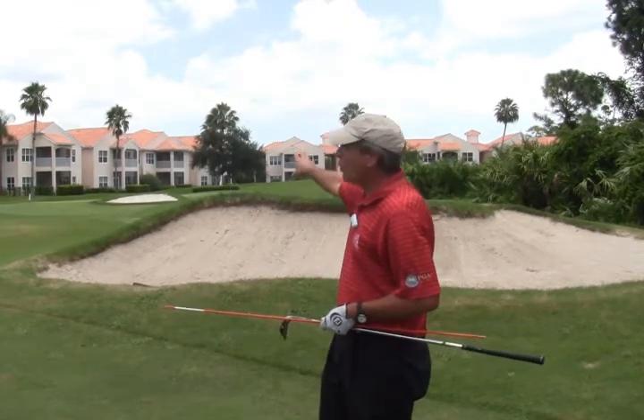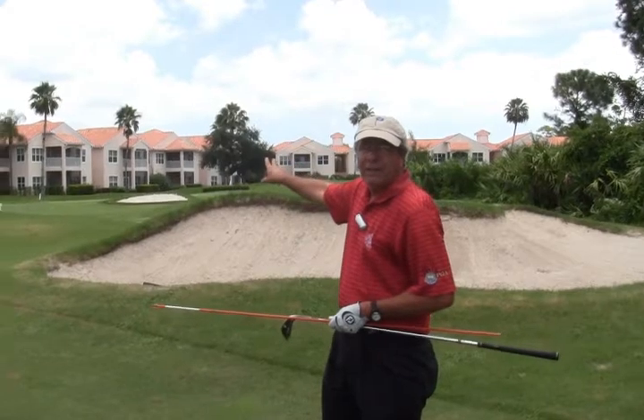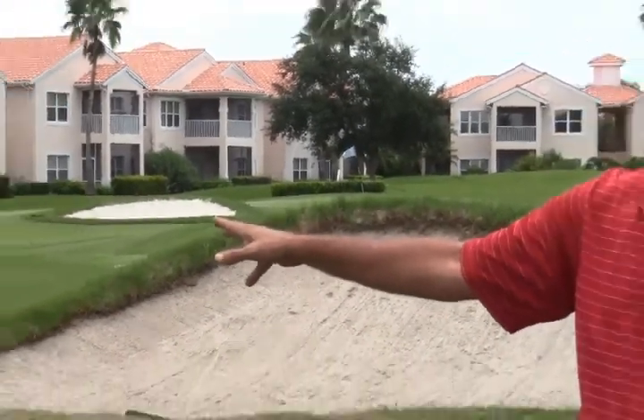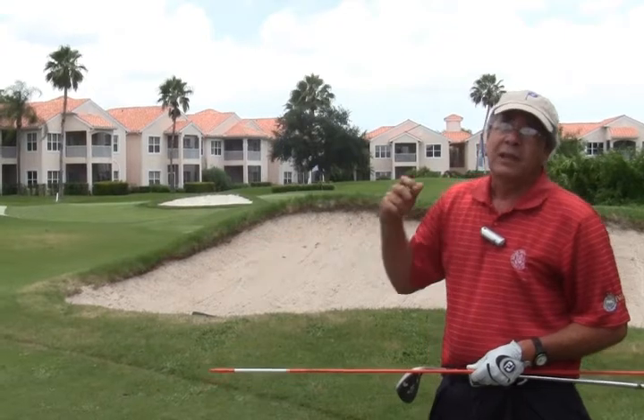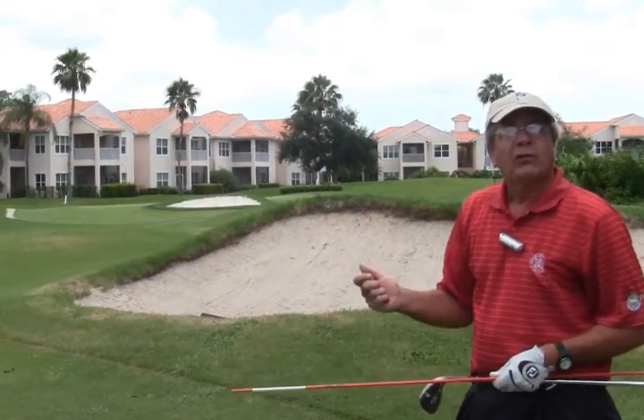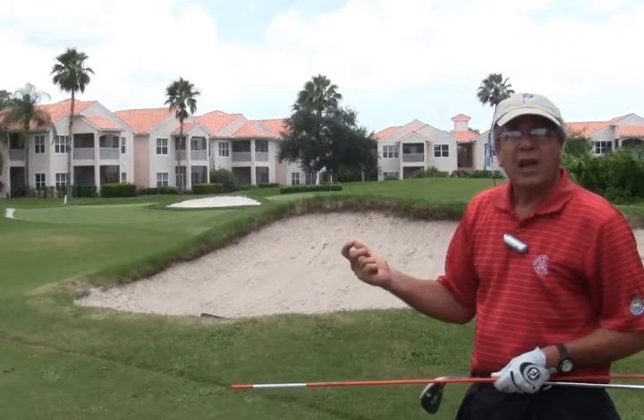If we could focus in on that far sand trap that's all white, that's been some new sand added to that bunker. It's going to be much more difficult to get out of — you're going to need more power and more of a swing to hit the same shot.